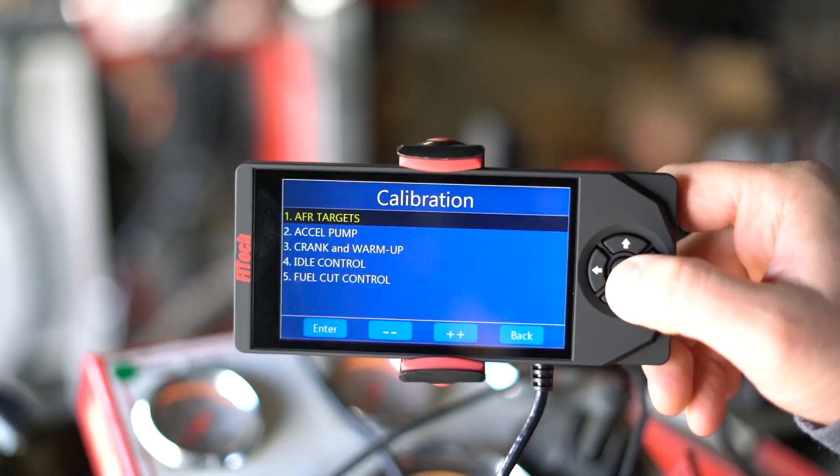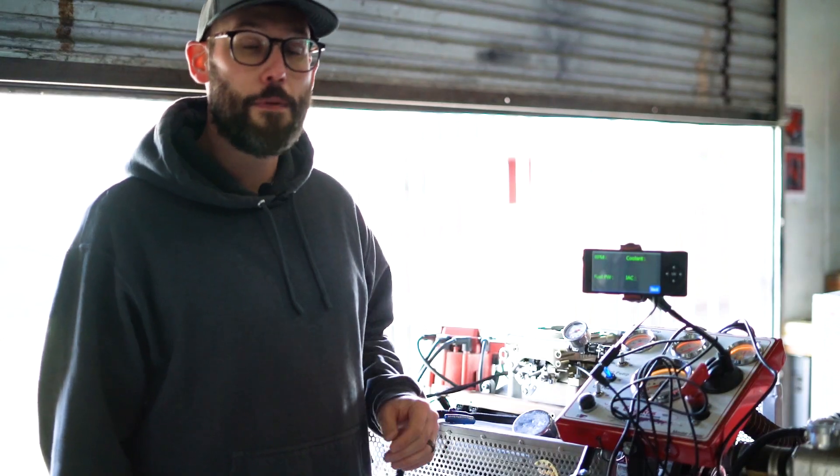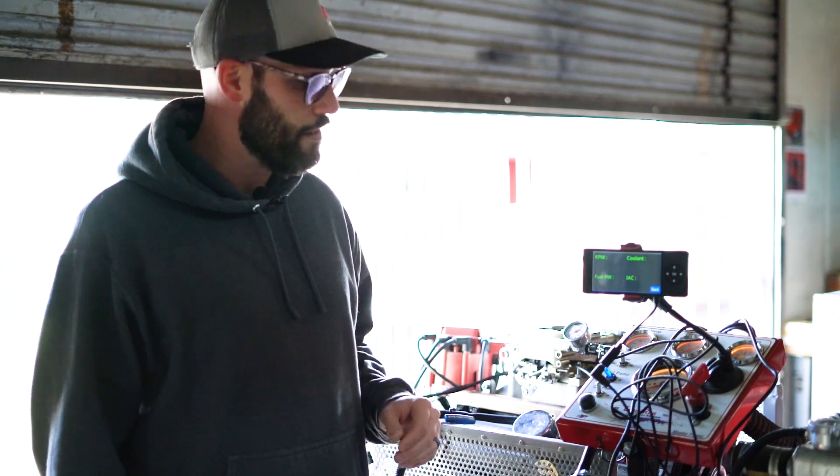If you increase the crank IAC value too high, the engine will start and go to a high idle before it comes down to its resting idle. With a little patience on the Crank and Warm Up menu, you can expect starting the engine in cold weather much like this.